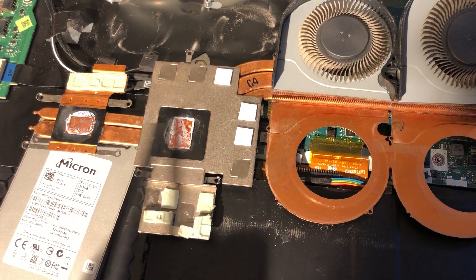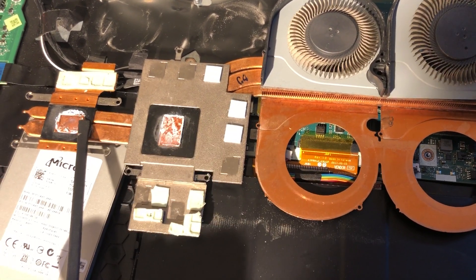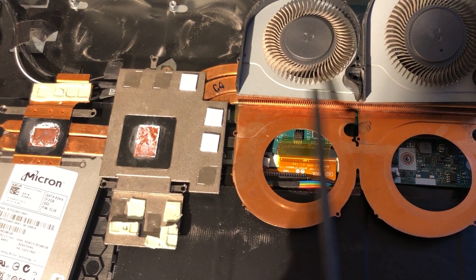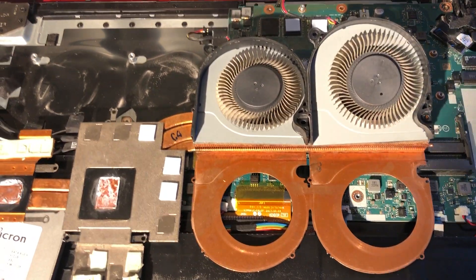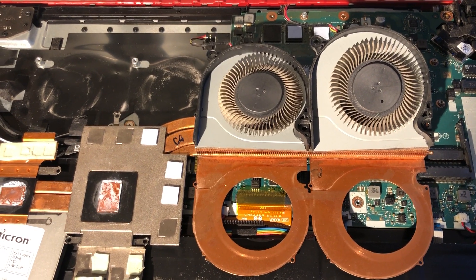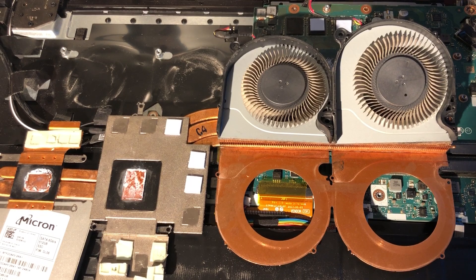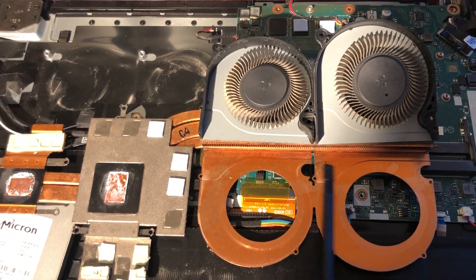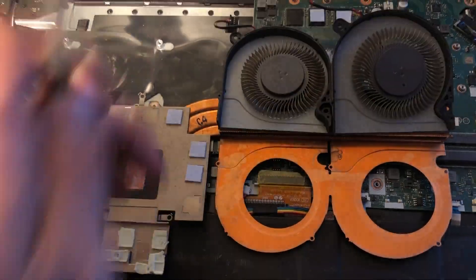No matter how well you replace the thermal paste, if this area is clogged, air will not be able to cool down the heat coming through the heat sink. There will simply be no airflow. Depending on how dusty your environment is and how hot your CPU runs, this can happen within about a year.